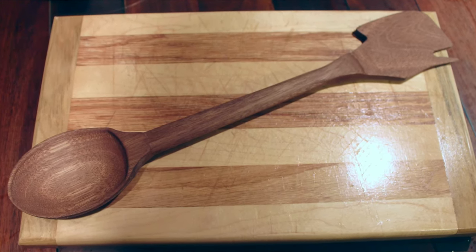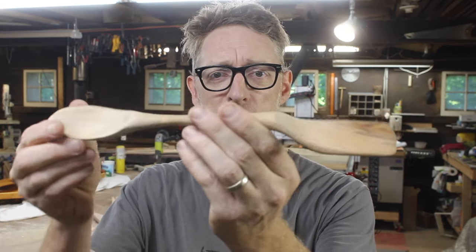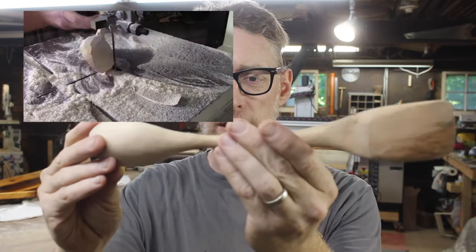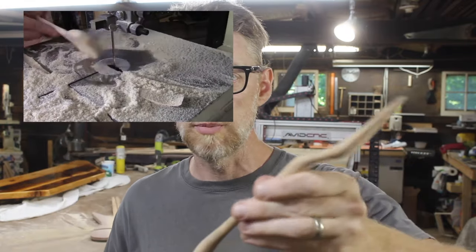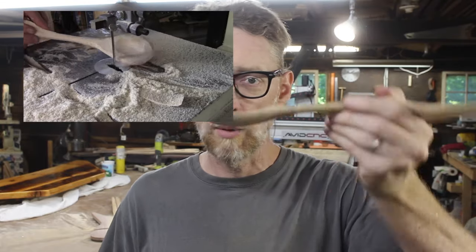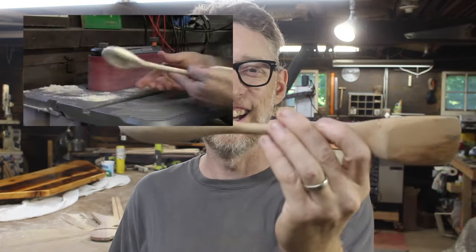I'm personally very interested in multi-tools and I wanted to bring that to the kitchen. A few years ago, before I had CNC tech, I made this Spoonchula on the bandsaw out of a piece of firewood. I gave it as a gift to my wife and thought it would be useful cooking dinner, because sometimes when I cook I want to stir, scoop, and flip.